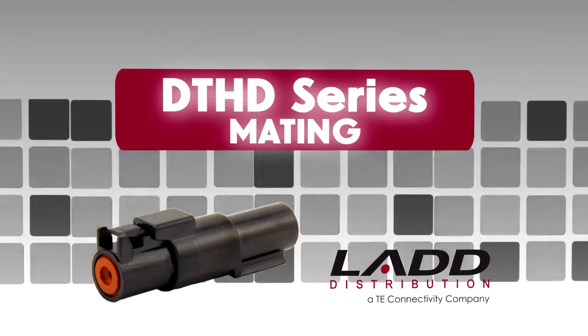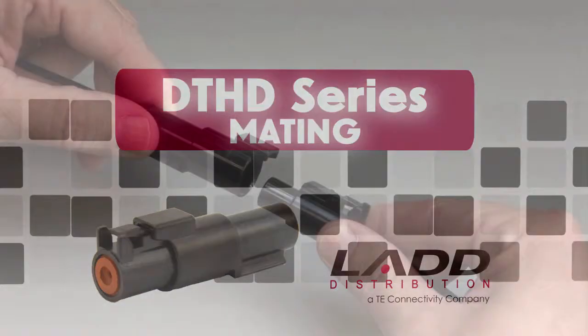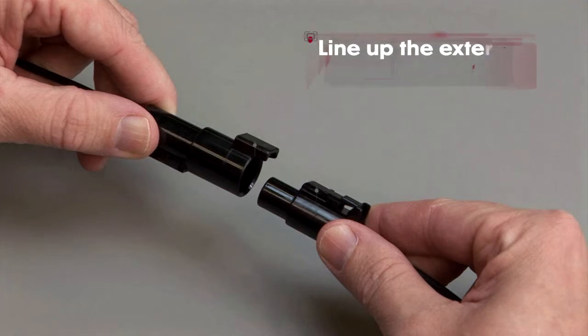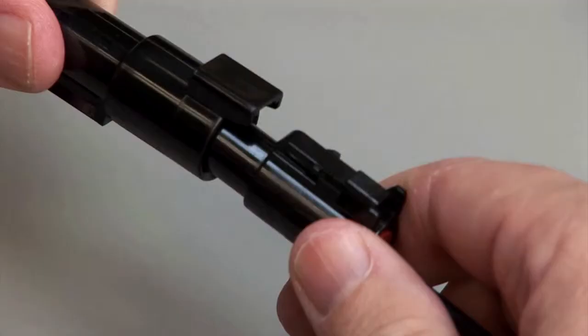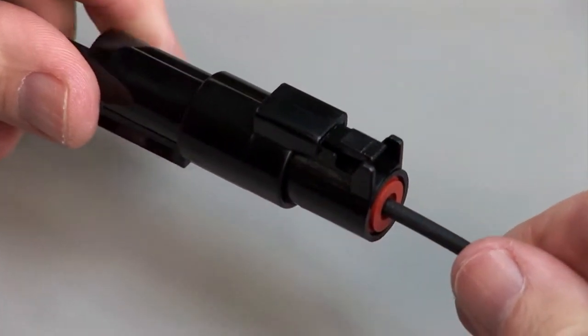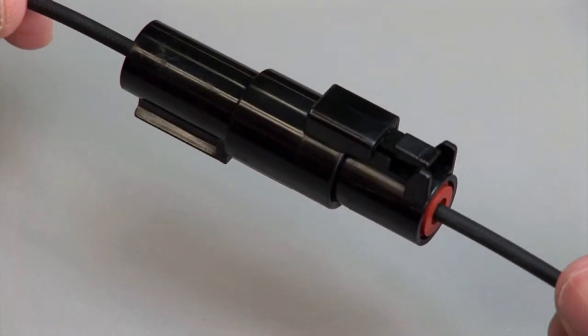All DTHD connectors are designed to be mated and unmated by hand. When mating a DTHD series, grasp the connector by the connector body and line up the exterior locking latch. Push the plug and receptacle together until you hear a click and the exterior locking latch is seated in place.